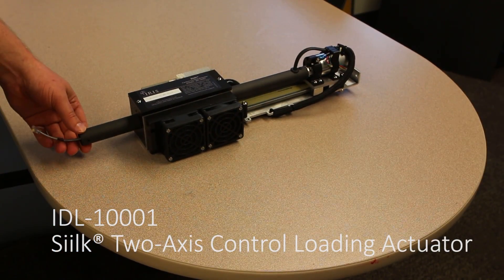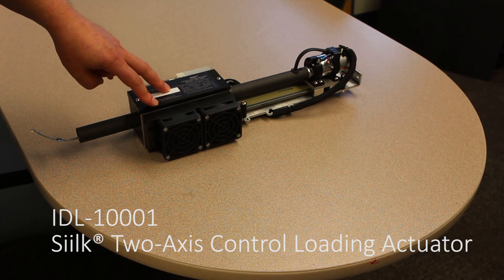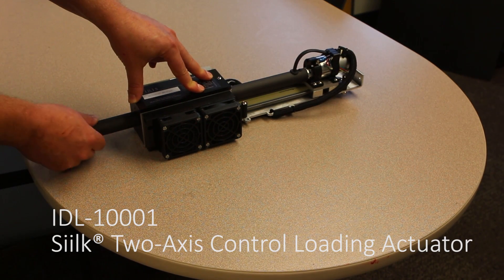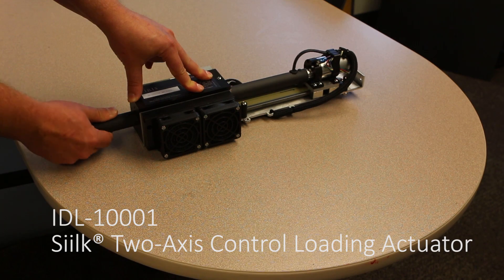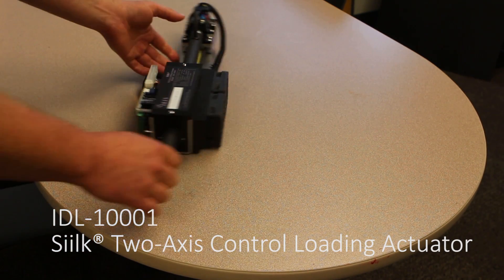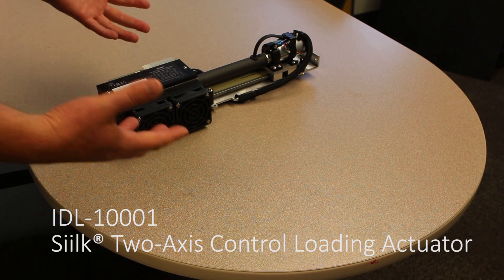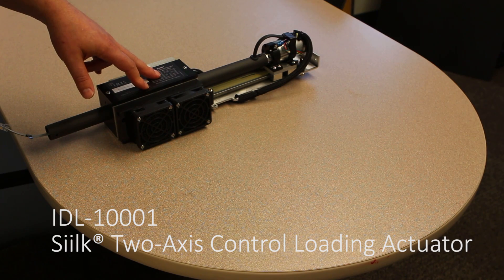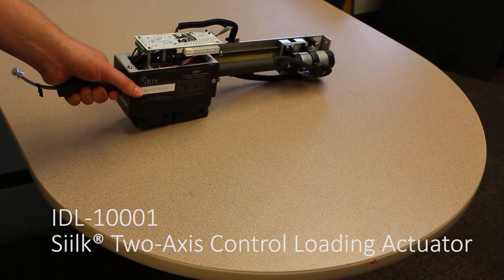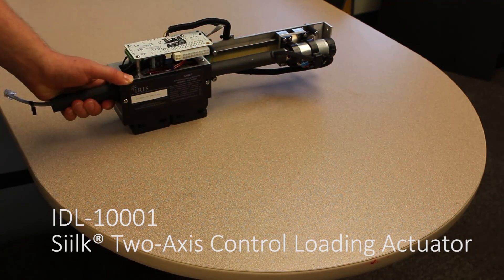This is the Silk control loading actuator. It's essentially the exact same internals as what you'll find inside the Dragonfly VR — same pitch travel, same roll travel, same RJ12 connector — but it's meant for panel mount applications. So if you don't necessarily need the case, or you have your own power supply you want to use to save some cost, this is the option you want. Power is provided via a standard ATX20 connector, which is a standard desktop computer power supply.